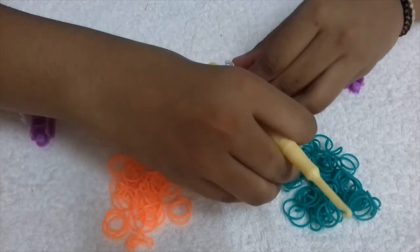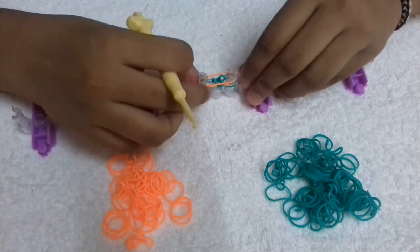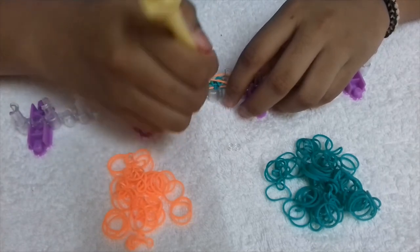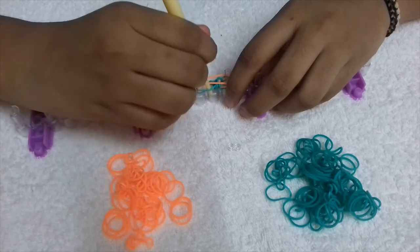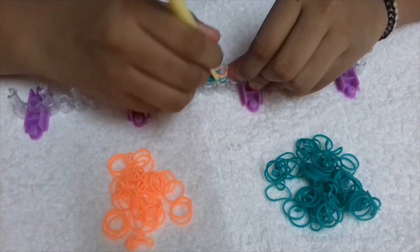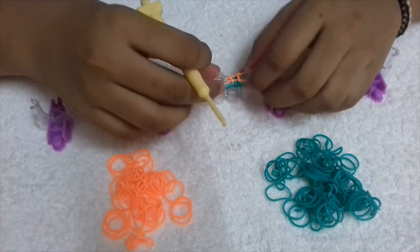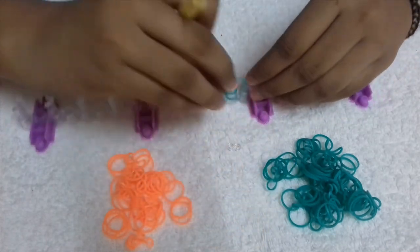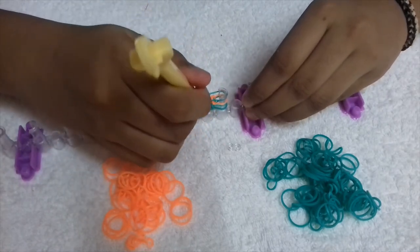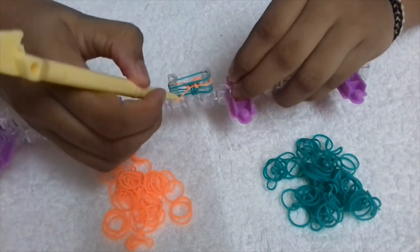Now we're going to take one of our orange bands. Since there's green on the top, we're going to push the green band and take the orange band and put it to the top. So whichever color band is on the top, that is the band that goes up. Now we're going to put a green band — push the orange and take the bottom-most green, because there are two green bands.